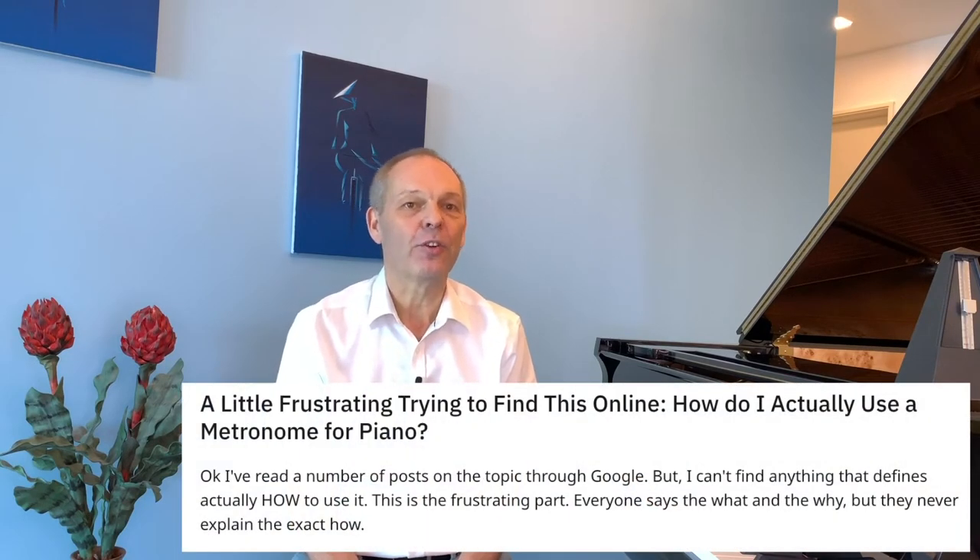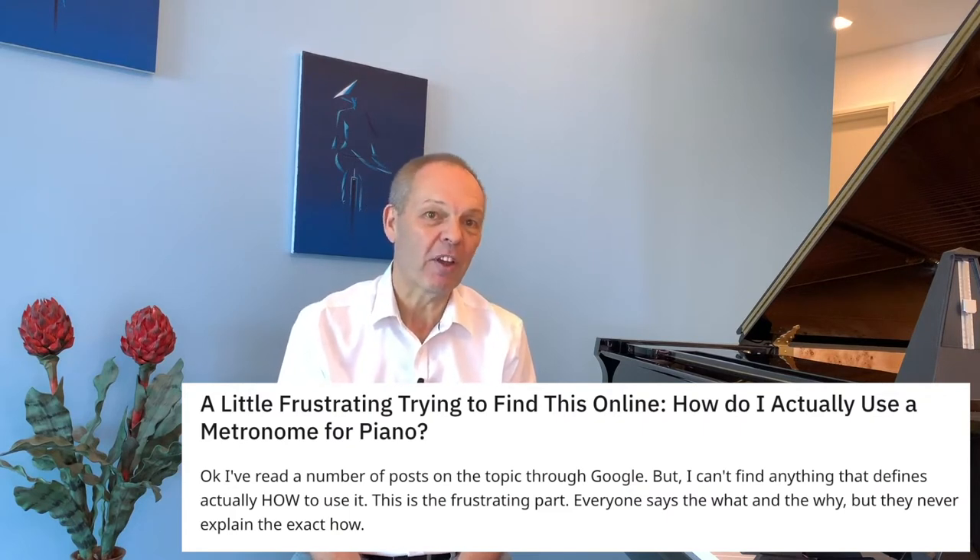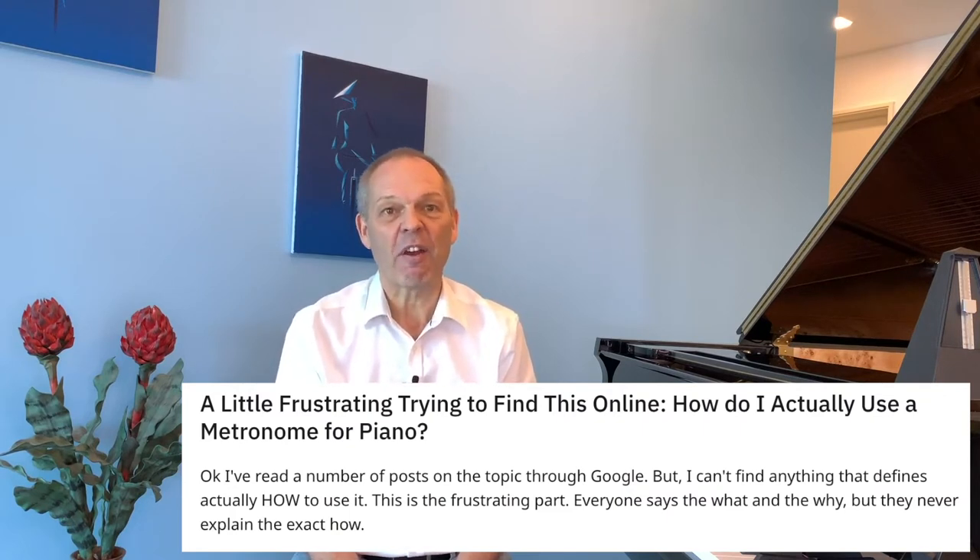I'm a subscriber to Pianist Magazine, and I follow quite a few YouTube channels. Very frequently the advice that people are given is to practice with a metronome — and then just as frequently you'll see students posting for tips on how to do it, because it's something they find either very difficult or almost impossible to do.